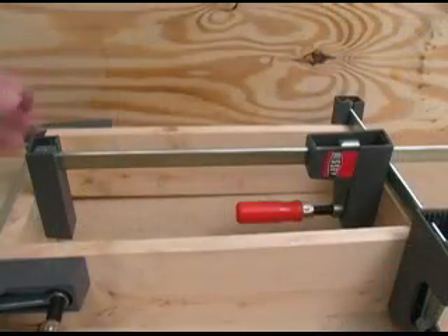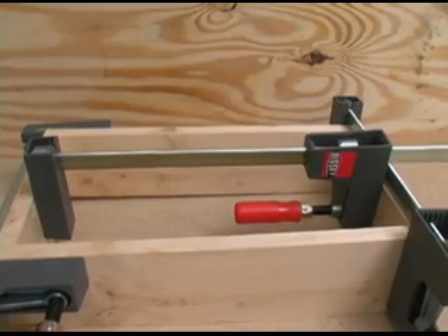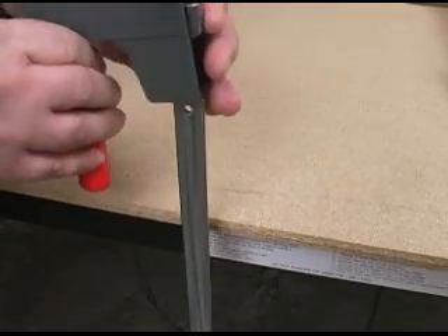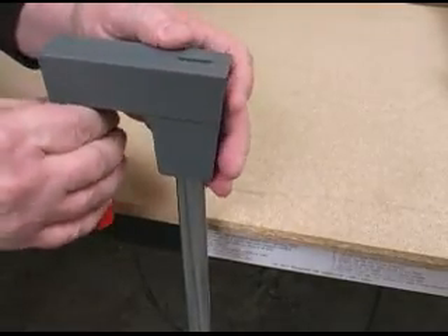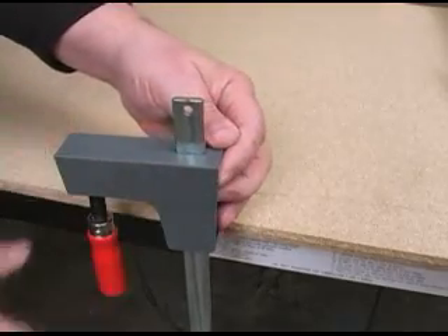The movable jaw on a Uniclamp can be reversed on the bar to turn it into a spreader tool. You just slide the jaw off of the bar, turn it around, and then feed it back over the bar, getting the bar to go through the locking mechanism and the hole in the jaw. That's all there is to it.